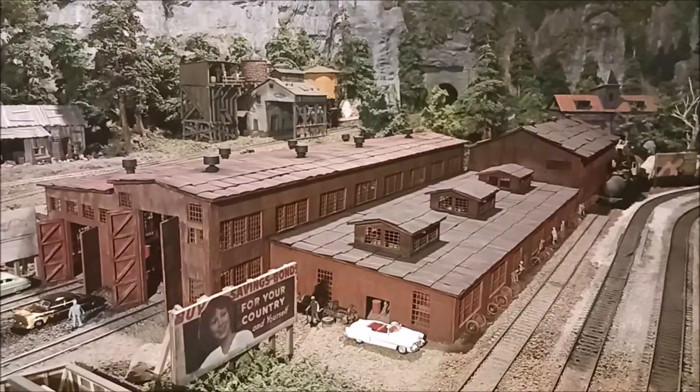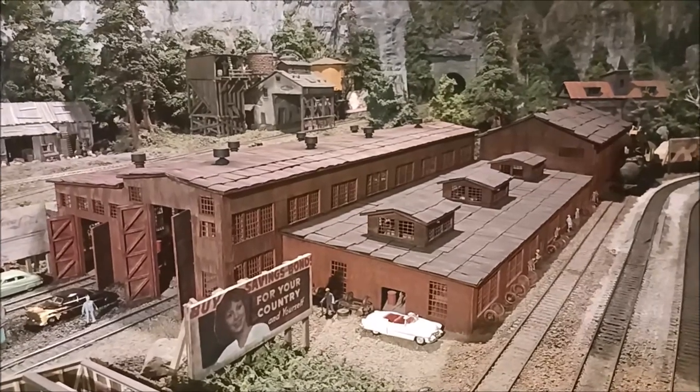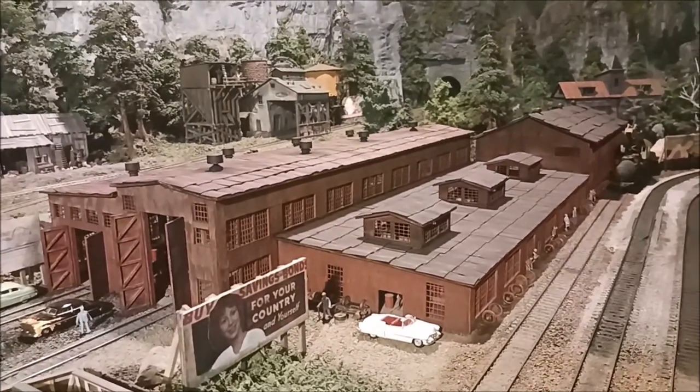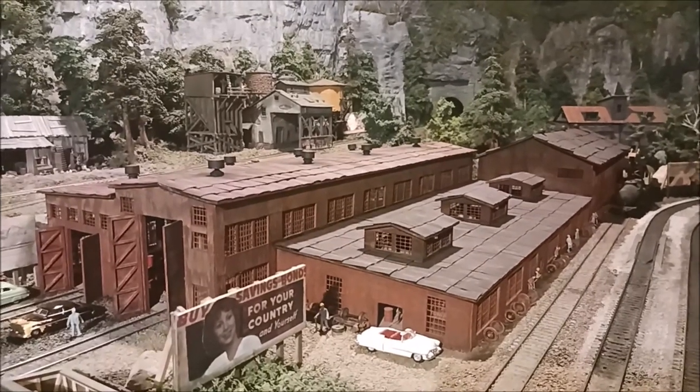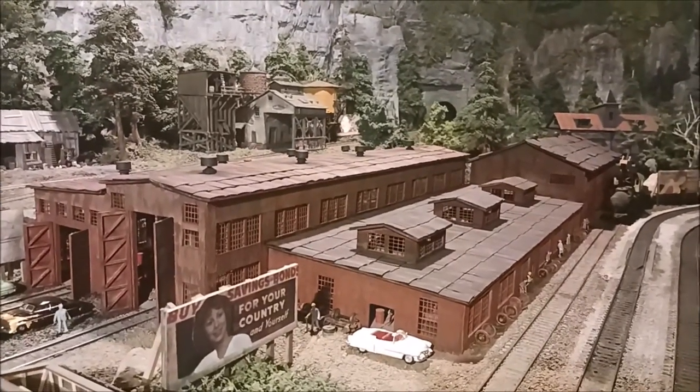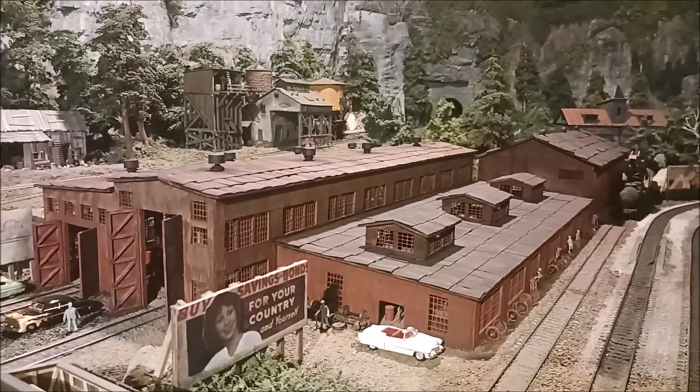Let me show you a few things on the layout. This is the engine house at Cass, West Virginia before it sadly burned down. I was very fortunate because I wanted to scratch build this structure, but it didn't exist — it had already burned down when I decided I wanted to scratch build it.